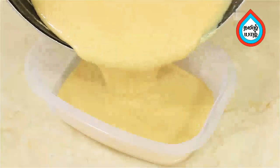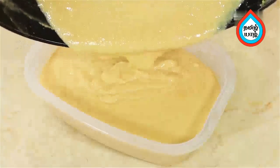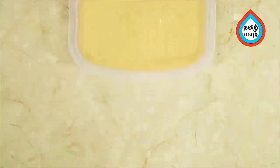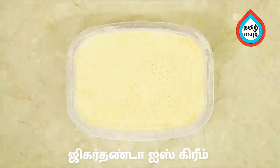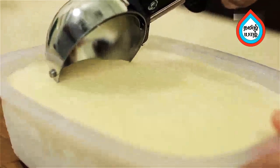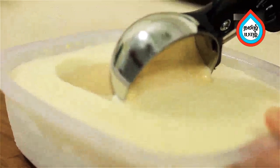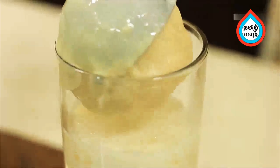Put the bowl in a freezer. This is your Jigardhanda Ice Cream — the ice cream is now made. It is creamy and smooth. When you are ready, we will make the Jigardhanda.